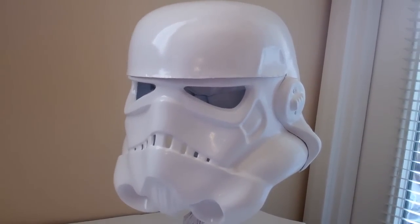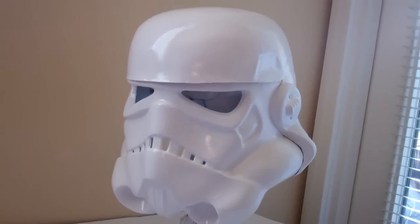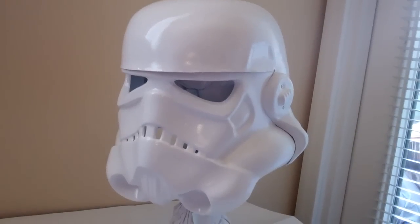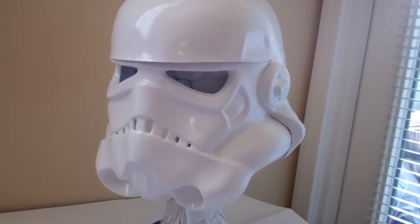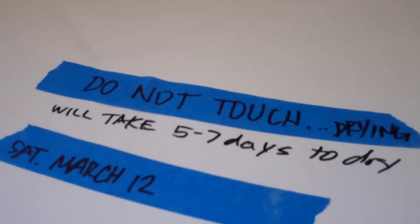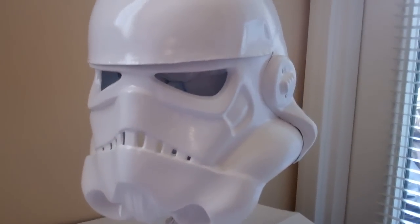It takes a little patience with these HIPS ones. I'd rather buy ABS helmets — you just put them together and they're done, none of this painting. Do not touch it, it's drying. Five to seven days. Today is March 12th. Bye.